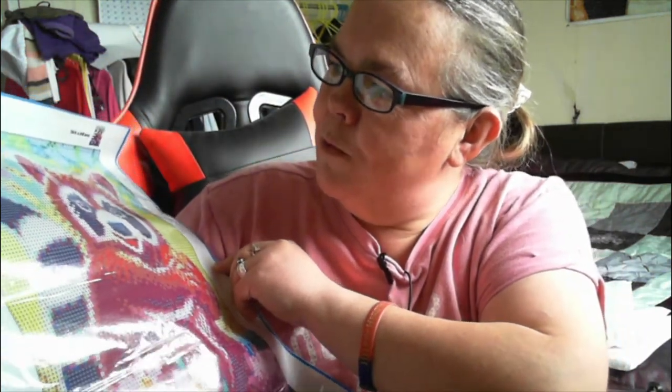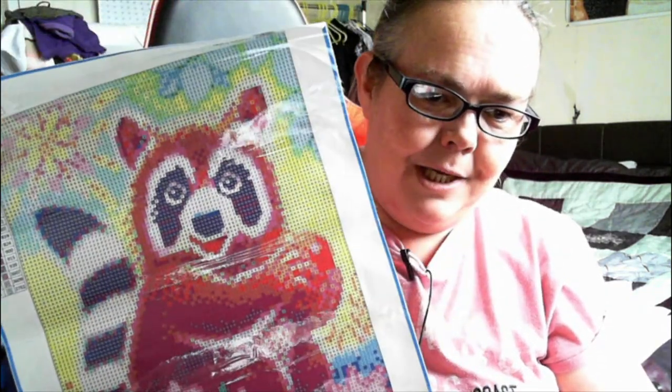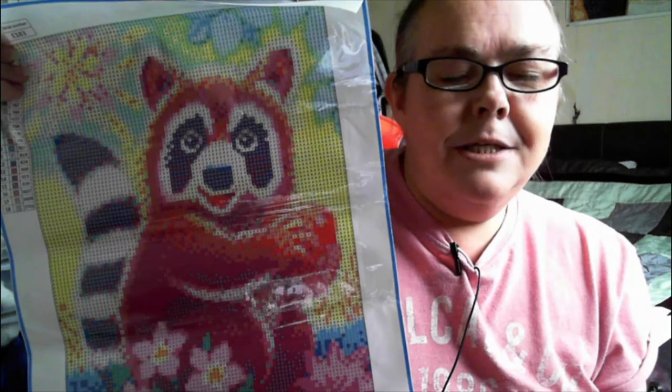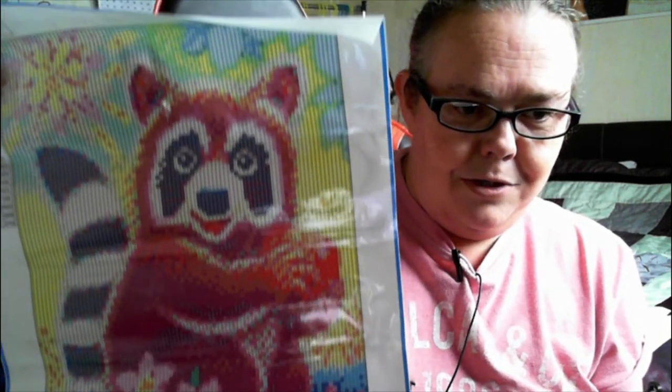This one doesn't have the size on it but I think it's a 30 by 40, and it has 18 colors. This is going to be for our eldest because like I said he is obsessed. I asked him, do you want to do it, do you want to work on it together, do you want me to do it? He said 'mum,' so I said all right, all right — I shall do it for you. It is so cute — a cute little red panda with flowers, and he's holding an apple.